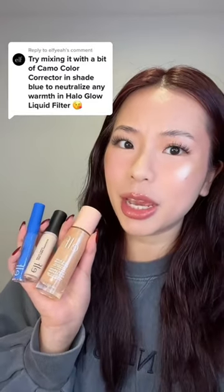Ulf literally dropped the biggest hack on my page. So apparently, some of you guys think that the Ulf Halo Glow is a little bit too dark for you, and also the shades run a little too yellow. But apparently, all you gotta do is just mix it with your blue corrector.